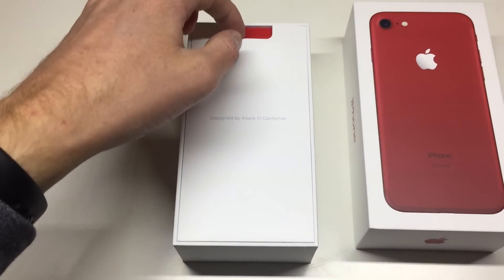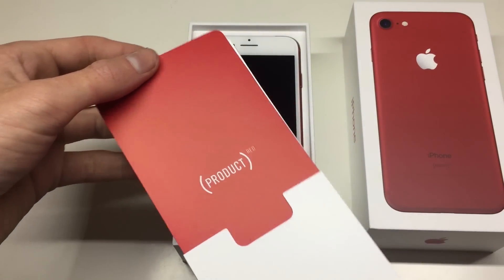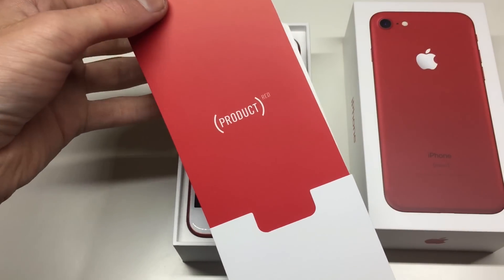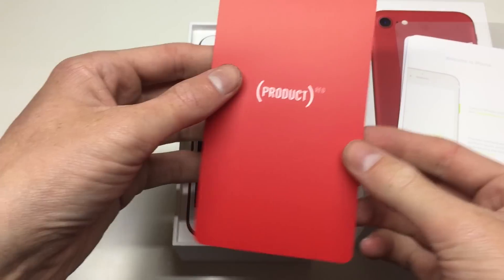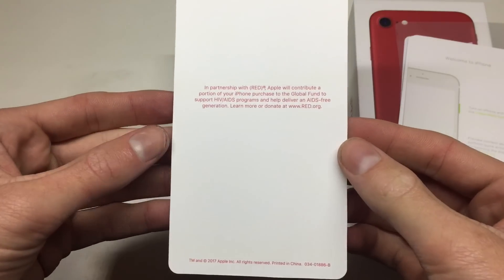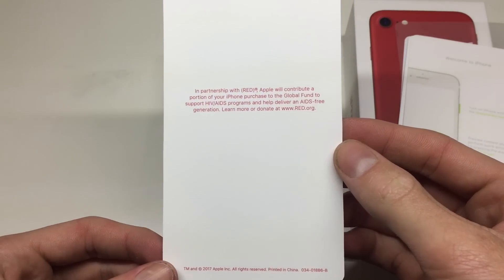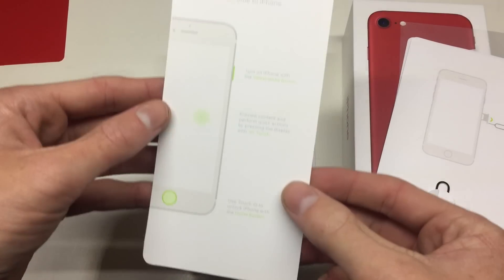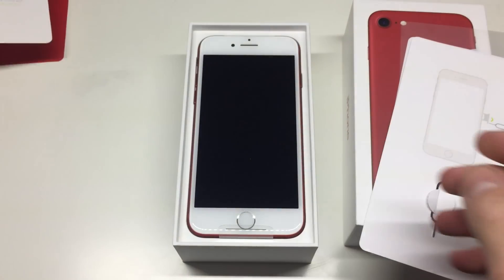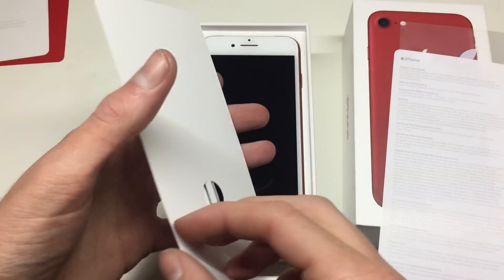Opening up the box, you're greeted with a pamphlet. On top is the Product Red pamphlet — Apple is in partnership with a company called RED, and what they're trying to do is create an AIDS-free generation, so a small portion of the iPhone purchase goes to that company. Inside you also get the SIM card eject tool, some warranty information, a quick start guide, and of course Apple stickers.